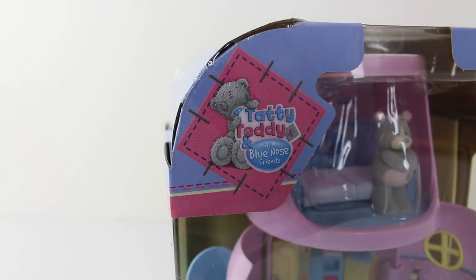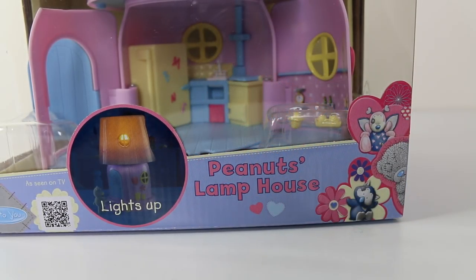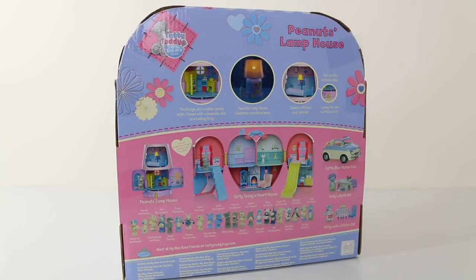Right, let's start the review and we'll first take a look at the box that it comes in. In the top left hand corner we have the Tattie Teddy and My Blue Nose Friends logo. At the bottom of the box it says Peanuts Lamp House, and the light lights up as pictured on the front. The set has also been recommended for ages 4 and up. Moving around to the back of the box we have pictures of various parts of the play set, as well as some of the other play sets, characters and accessories available in the line.